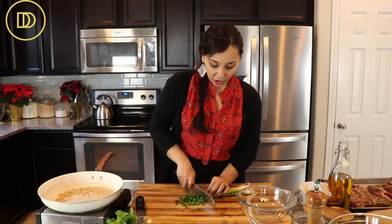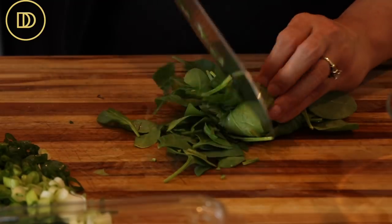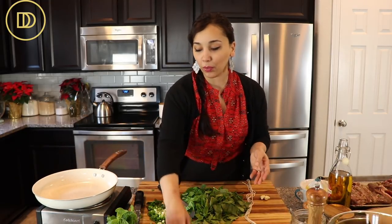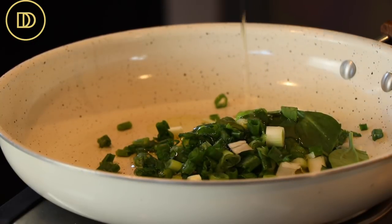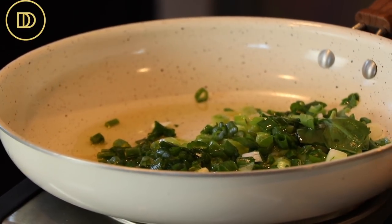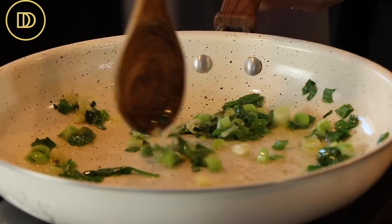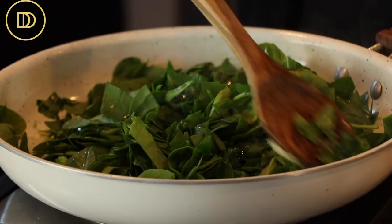We're just going to slice the scallions all the way down to the white part. Scallions are done. Now I'm just going to roughly chop these spinach leaves. My pine nuts are ready as well — I can smell them. I'm going to let them cool and sit in a bowl while we warm through our scallions and cook them in a little bit of oil in this pan. I'm going to put about two to three tablespoons of olive oil in here and cook the scallions through just until they've wilted and softened, about five minutes. Now I'm going to put in two cloves of grated garlic and warm it through a couple of seconds so it doesn't burn.